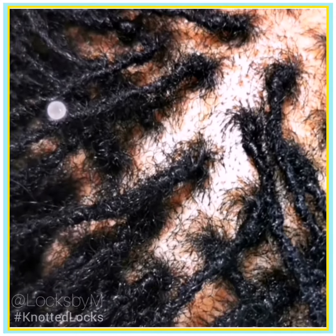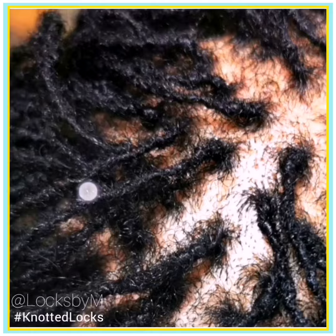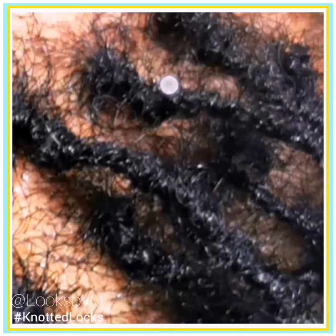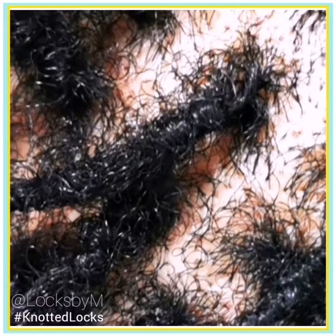I want to show you close up what my knotted locks technique looks like. As you can see, it blends into the lock. The saddest thing is I can only clearly show you on a sisterlocks client's head, simply because knotted locks clients have full, bushy hair that covers the scalp. It's near impossible to get closer for you to see the actual knots. This sisterlocks client has been locked for four years, and I've just created the knots in her lock — you can see it a bit more clearly, and the point is it blends into the lock.